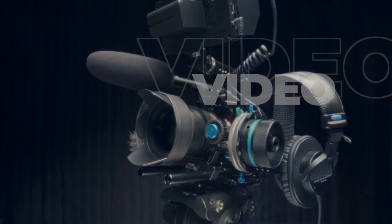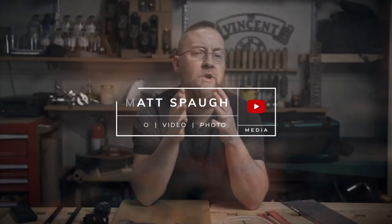So, you've crashed your drone. Hello world, my name is Matt Spaugh and I'm a photographer, videographer, and daredevil drone pilot in Atlanta, Georgia.